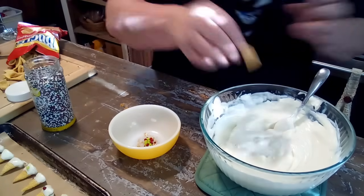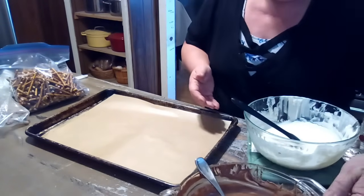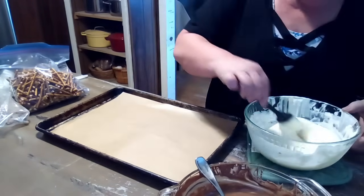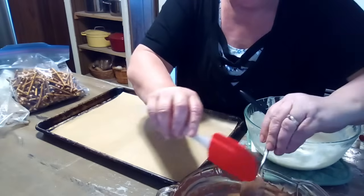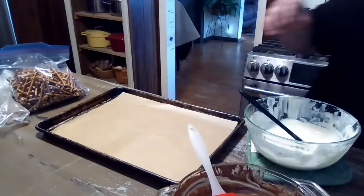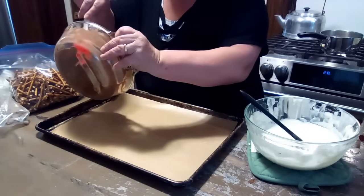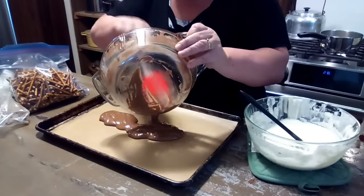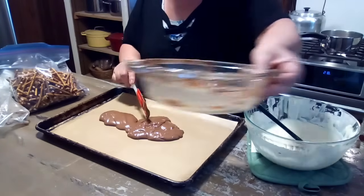I'll bring it back and show you what all we did today. I've got all my little snacks done — all our little Christmas treats are done. So now I am just going to take the chocolate I have left over and make a nice bark with it. You can put this on your plain cookie sheet but you might have a fight trying to get it off, so the best thing to do is put it on parchment paper.